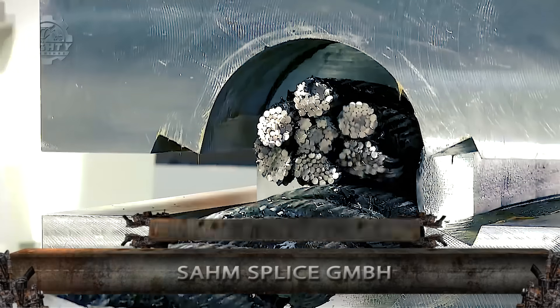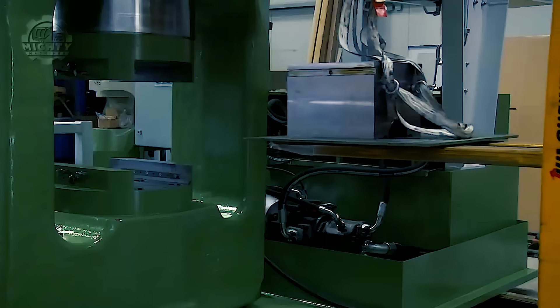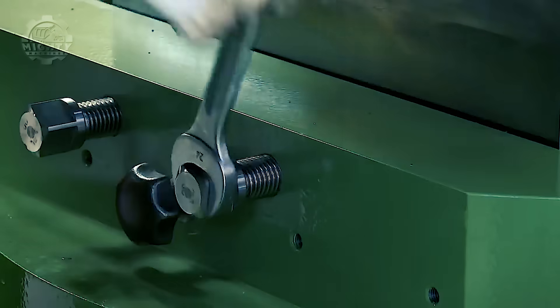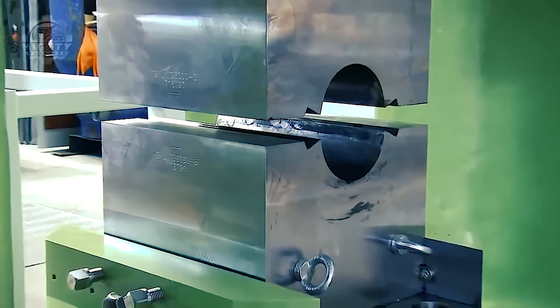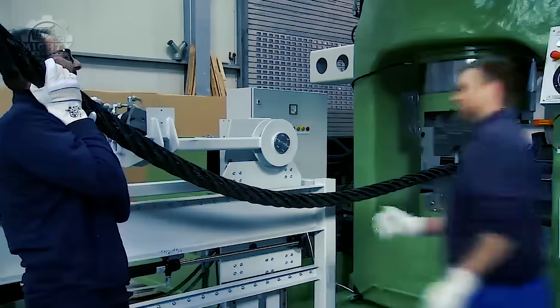For this to function properly, a ferrule needs to be placed between the machine's hydraulic jaws. Then, the wire rope is formed into an eye loop by bending it. This will now be threaded through the ferrule's one end to the other. After threading it, the wire rope loop is pulled while making sure that an aluminum piece is placed inside.